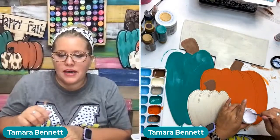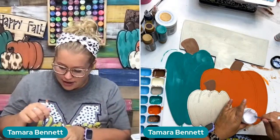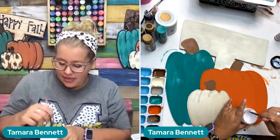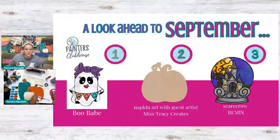Is it a monthly fee? Yes, the Painters Clubhouse is a monthly fee — it's $47 a month. You get access to the member library with over a hundred different tutorials and templates for all kinds of seasons. And then you also get new ones every month. Let me put up on the screen what we're going to be doing this month — in September.